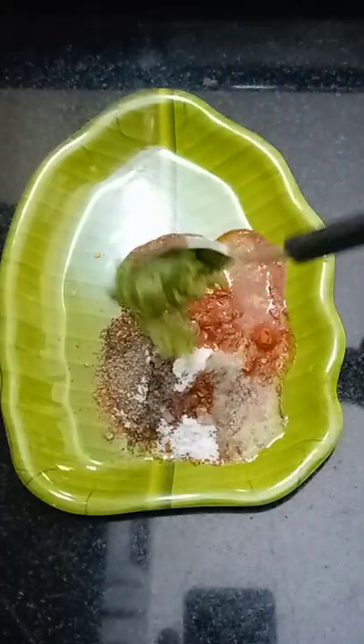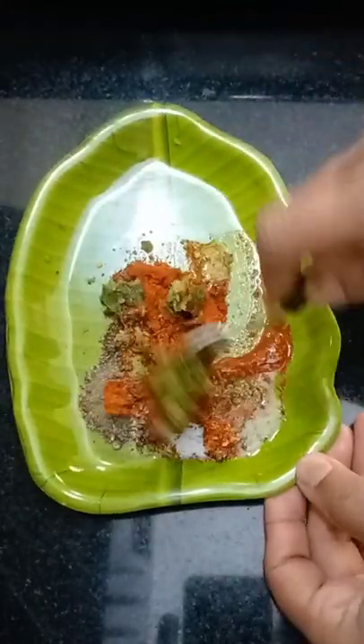Once the oil is going, we are adding a tablespoon of tomatoes to the ingredients.